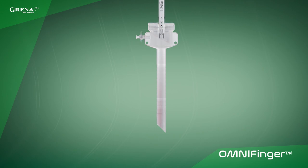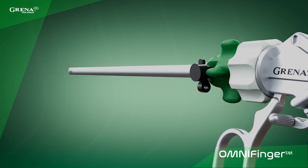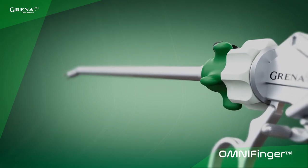The lock works both for jaws and the handle, which secures the clip from dropping from the clip applier. OmniFinger means one finger, and this is everything you need to control the device in all axes.